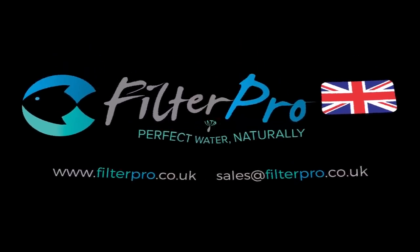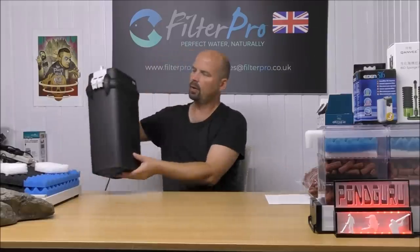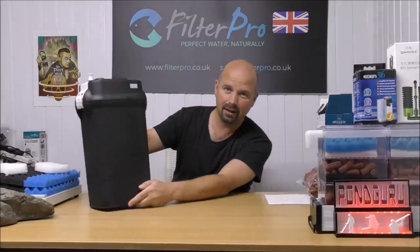Hello there, welcome back to another edition of PIMP My Filter. In this video we're taking a look at possibly one of the most common filters throughout the whole world, and that is the Fluval 406 canister filter.